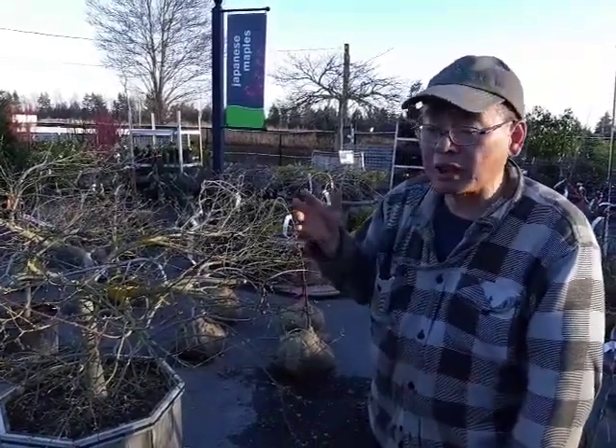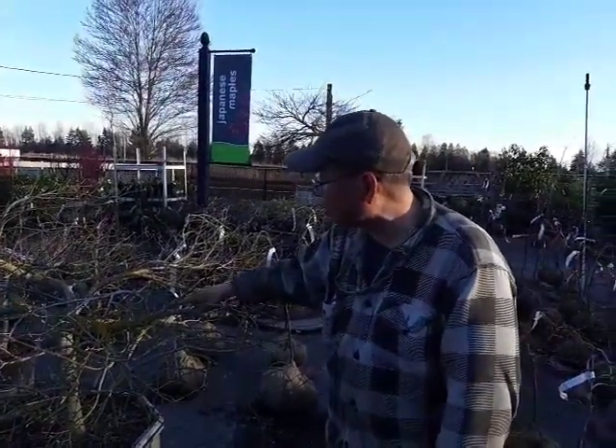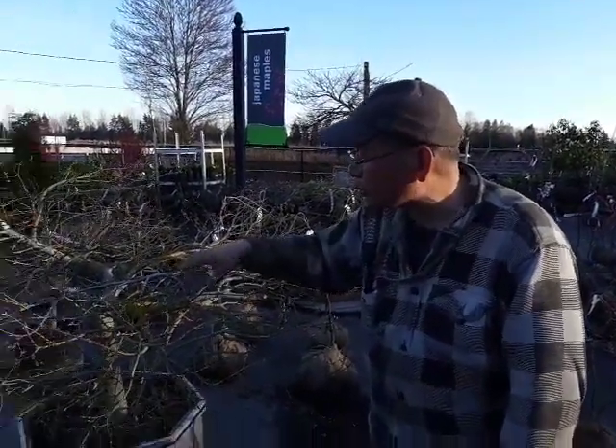They come in many different colors, different sizes and different shapes, but they usually just grow on the branches and on the bark.